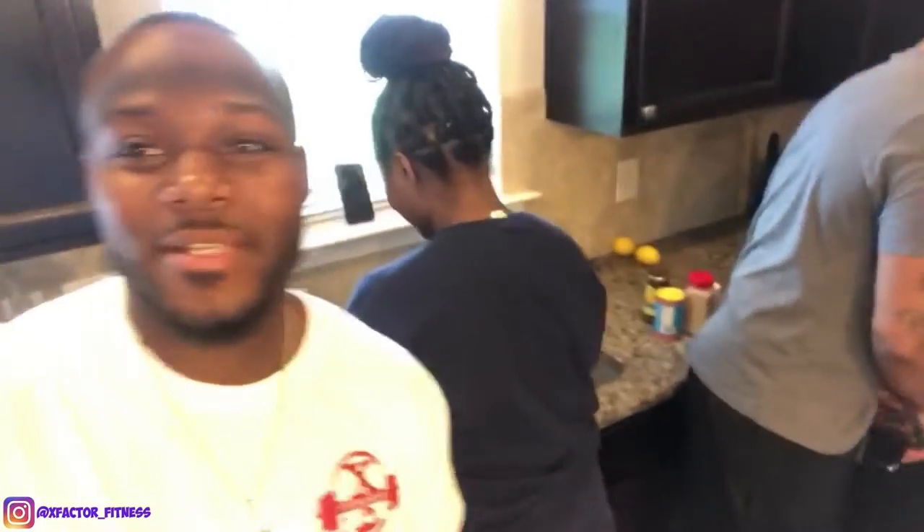What's going on YouTube? We are back in the kitchen. I got my sister right here. Hi! I got my brother right here. And we got the chef of the night. First cooking video is going down.